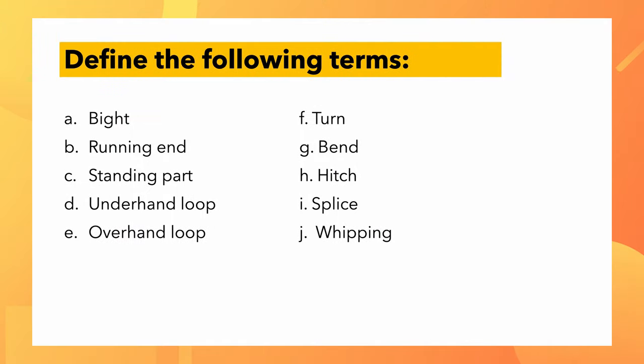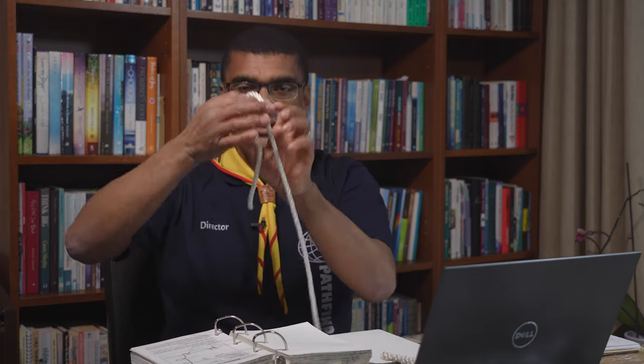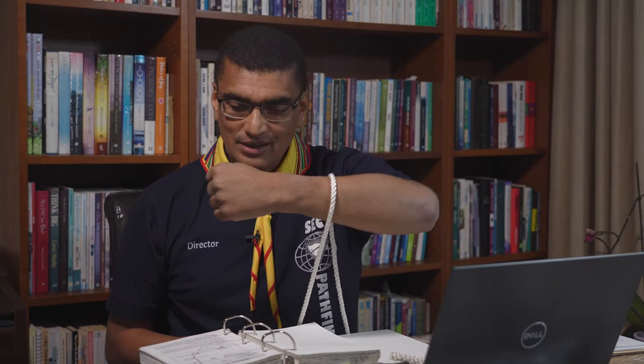Now what's a turn? A turn is similar to a bight — remember, a bight is just a curve. When the bight goes over an object, or around a pole or anything, it becomes a turn. So a bight is just the curve, but when it goes over an object, it becomes a turn.